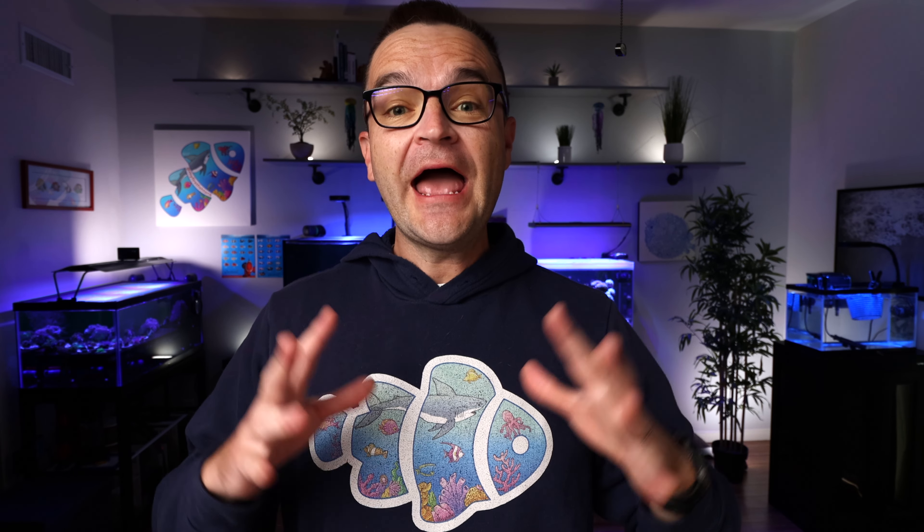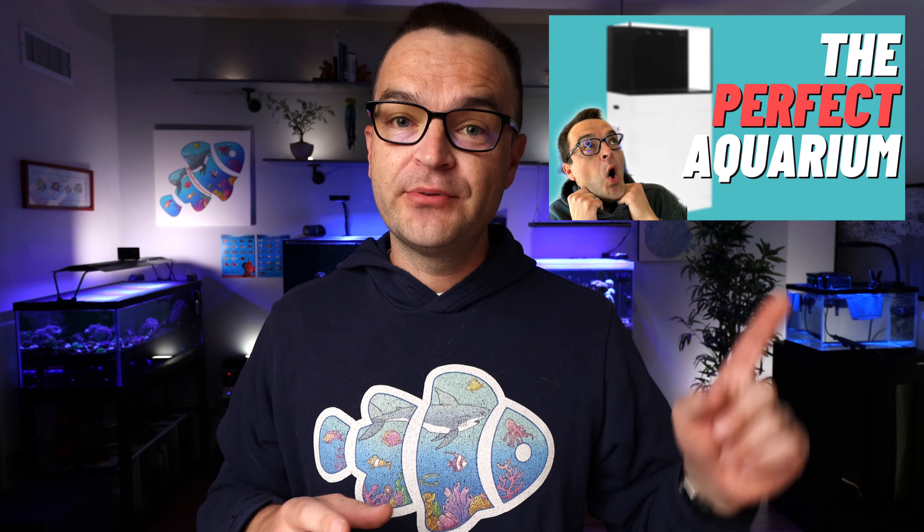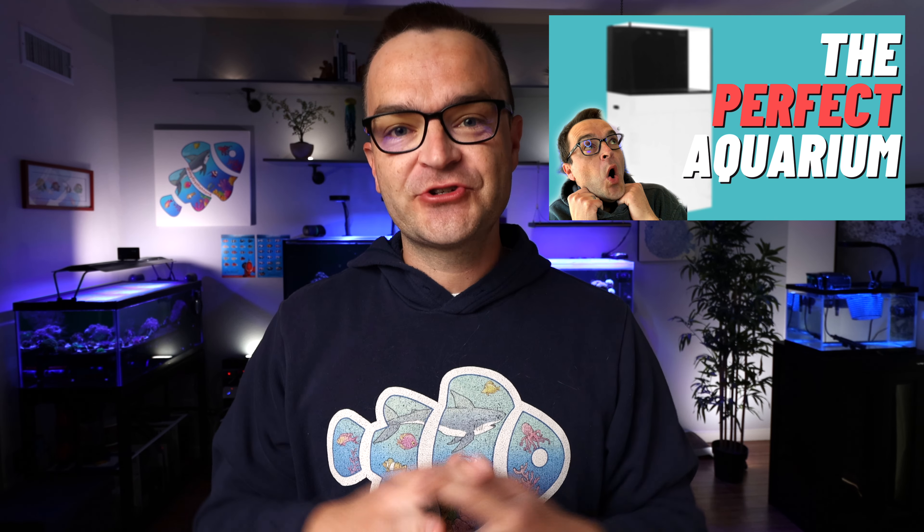Hey everybody, Matthew here from My First Fish Tank in collaboration with Marine Depot. Welcome to week nine of the beginner how-to guide for saltwater aquariums and reef tanks. Last week we gave you two recommended build lists for a 20 gallon and a 45 gallon, and this video is really a continuation of that.